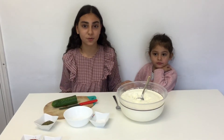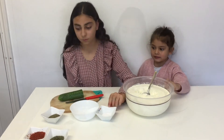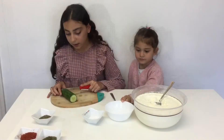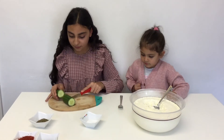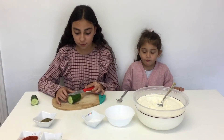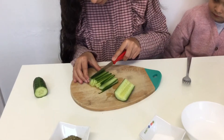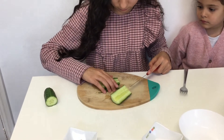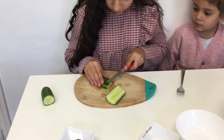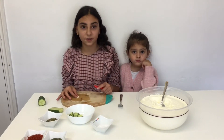The second recipe is called Jajak. You'll need yogurt, salt, dry mint, and cucumber. First, we need to chop the cucumber in half, like this — chop the cucumber into little pieces. You guys also need garlic; I forgot to tell you!